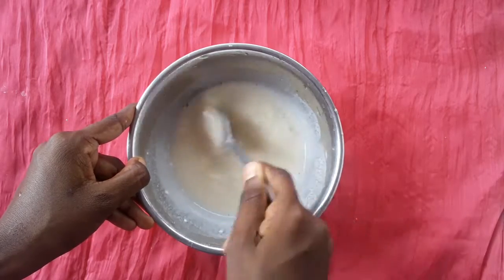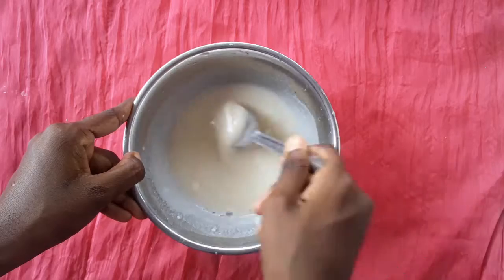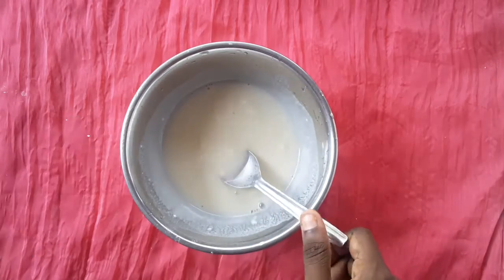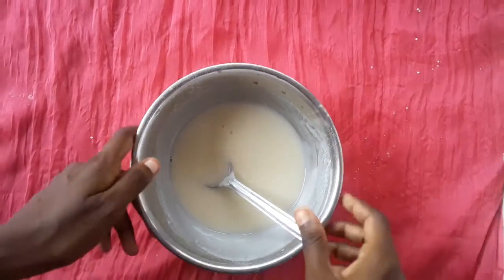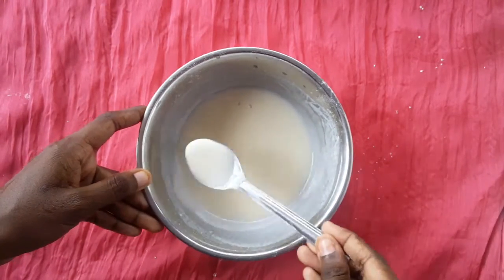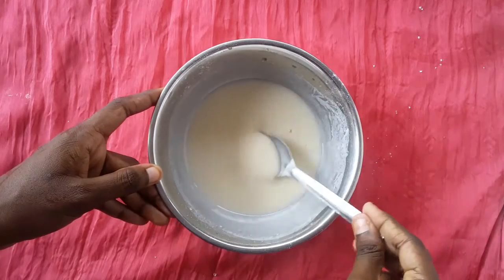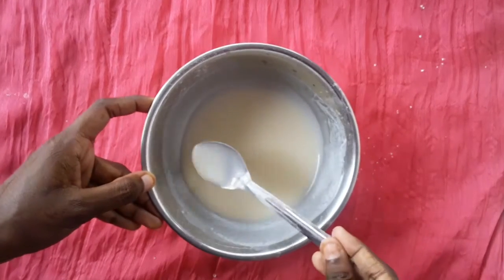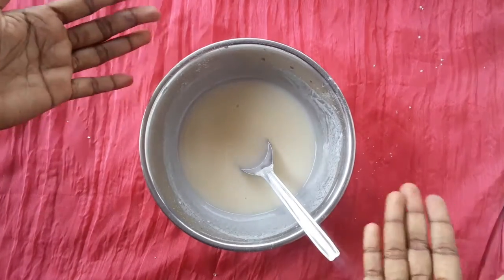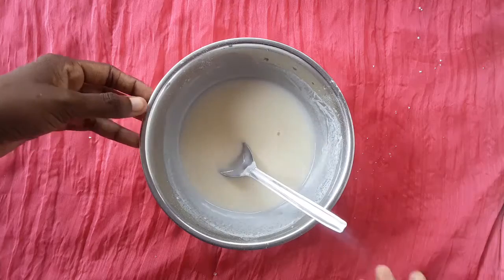Mix for 10-15 minutes with water. We'll be doing that in 15 minutes. See how much the pot is on top — the mixture is thick. Now let's heat it in a bowl.